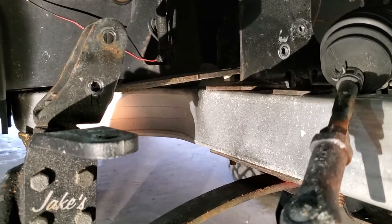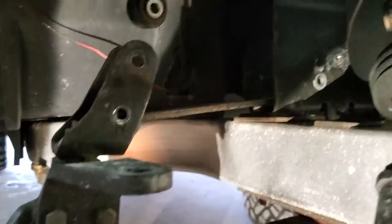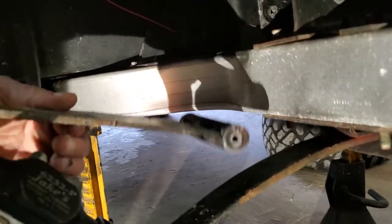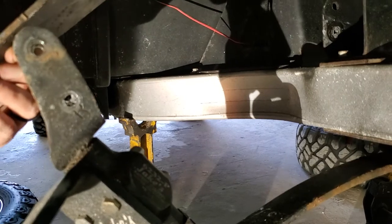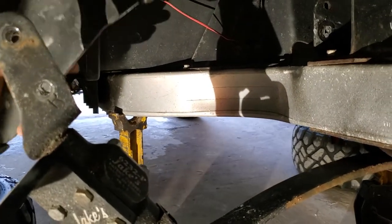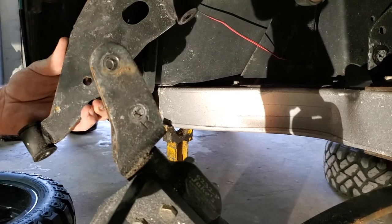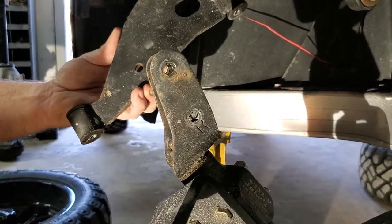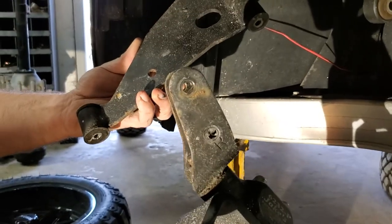We got the box removed and the bolts for the upper control arm. We'll pull this down out of the way — there we go — go ahead and pull that out. Now we're going to pop out all these old bushings and drill where we're going to put our zerks and tap it out. We'll show you what that looks like when we're done.